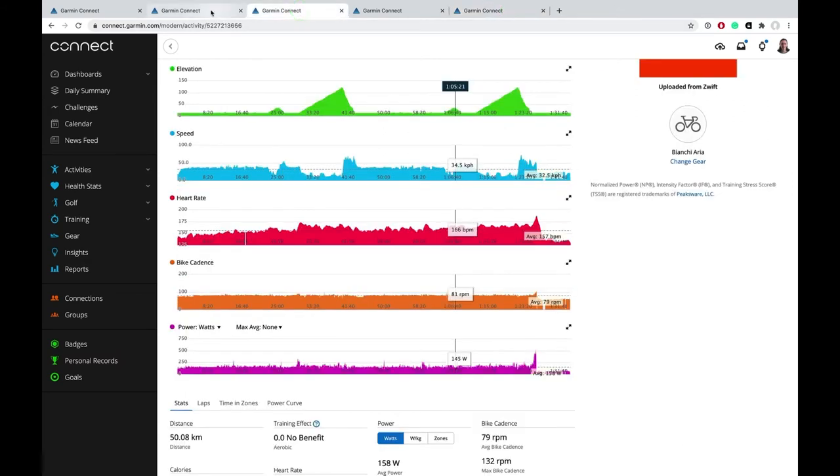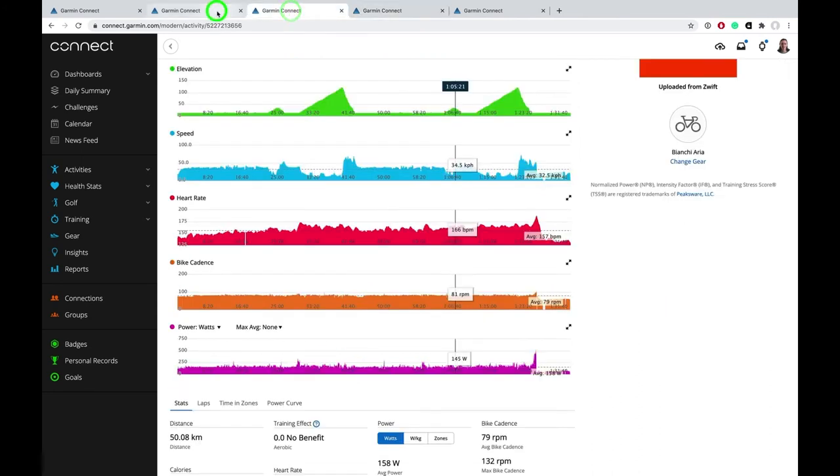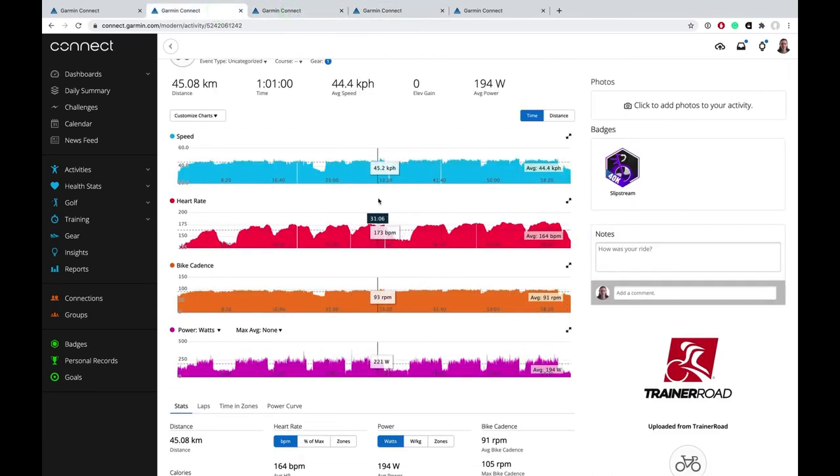Now maybe I've just been unlucky and there's more interference with the Bluetooth signal recently, which is killing the heart rate data — and this would have happened on the Polar H10 anyway. But it's something I've never noticed with the Polar H10 in the whole time I've been training, and it's been consistently happening recently with the HRM Dual.